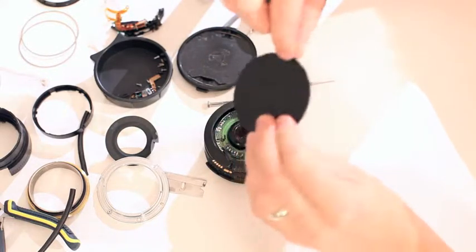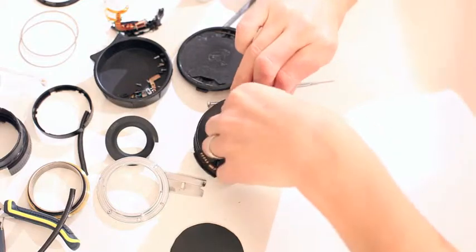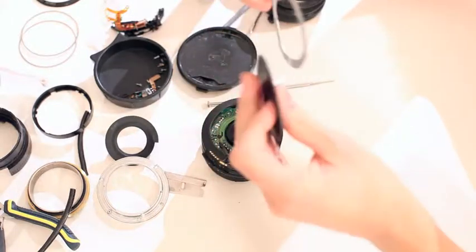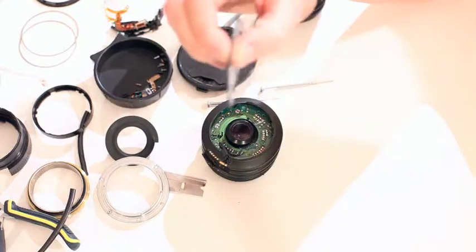Just that difference — using that metal lens cap, just a thin, thin metal plate — enables me to get past infinity focus. So now we're really getting down to it.